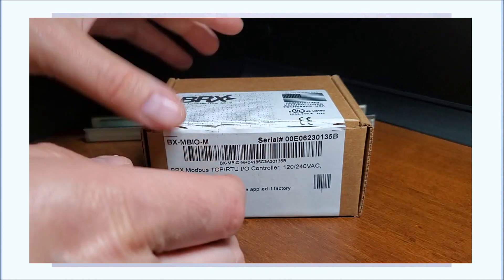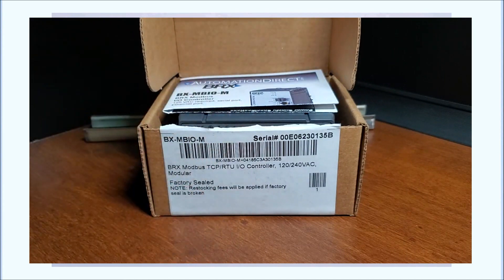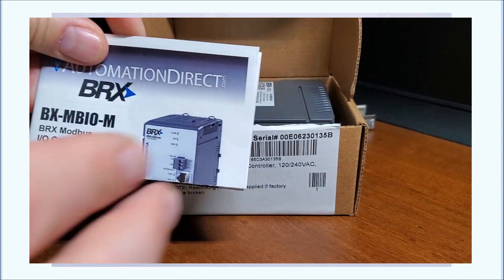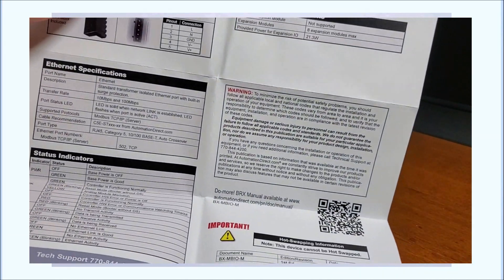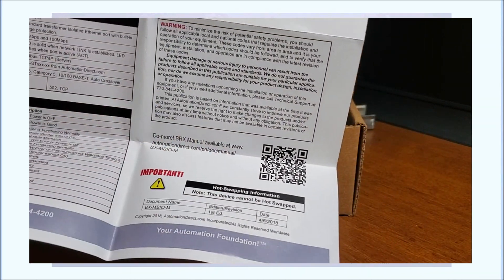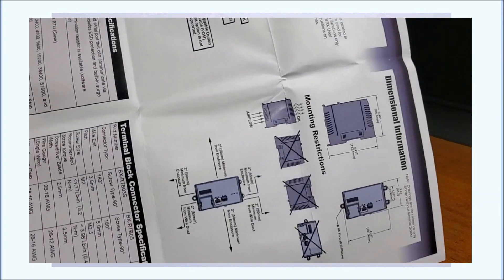Let's open this up. The first thing we'll notice is that we have our product insert, and that will explain a few details including the wiring, the power supply, and we even have a link to our manual — you can scan that. On the back we have dimensions and mounting instructions.